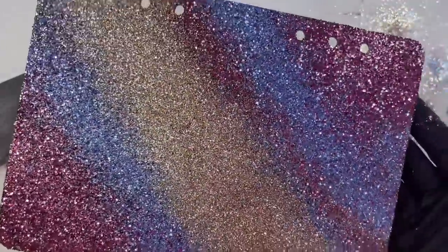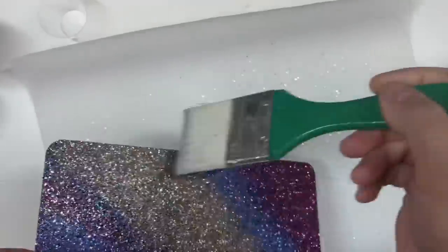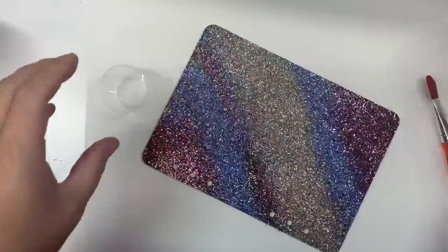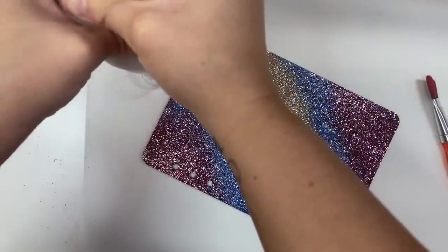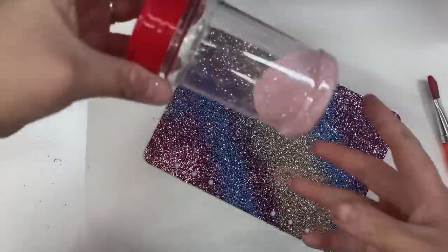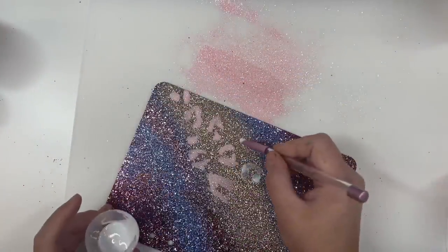For our next step you're just going to want to really aggressively tap off all the excess glitter — you can even brush it off. We really want to get off as much excess as we can before we paint on the leopard spots. I wanted to do baby pink leopard spots using Chit Chat, also from the Flynn and PG palette. I did mix a little bit of Chantilly glitter into the Chit Chat to give it a little sparkle, and I'm applying just some amazing sealer as my adhesive for the glitter. This amazing sealer is from Alumilite — it's pretty much like Mod Podge but less smell and a little thicker.